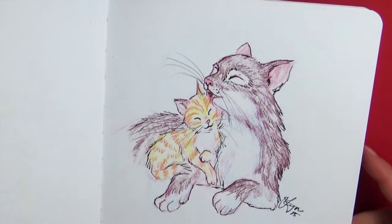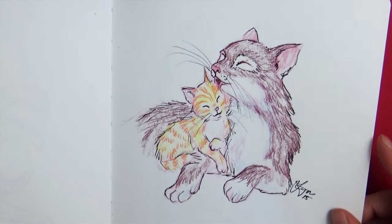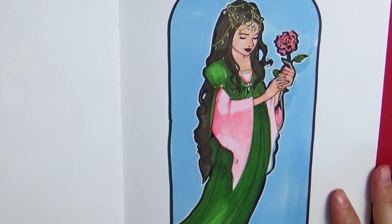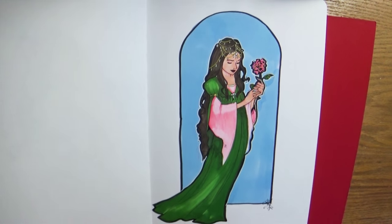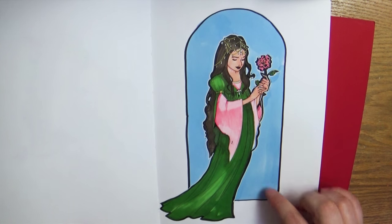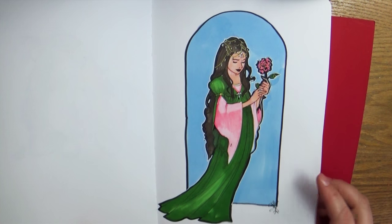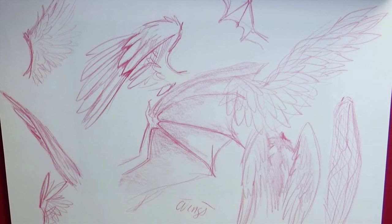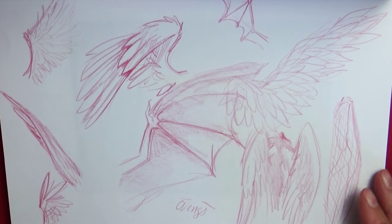Here's a cute little mama and baby — how cute! I love this piece. She doesn't have a story, but I really like how it looks like a window and it's very Art Nouveau. Then there are a whole bunch of wing sketches — I don't know if I used these for the video on wings or if it was just practicing for it.